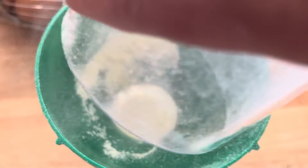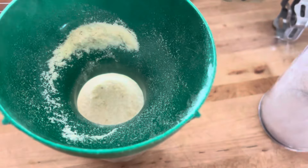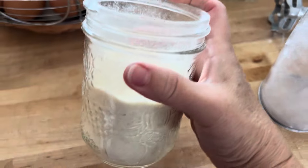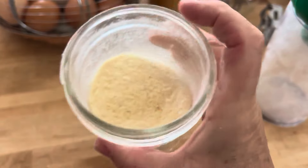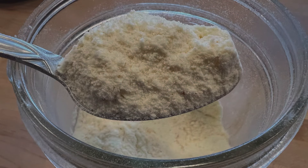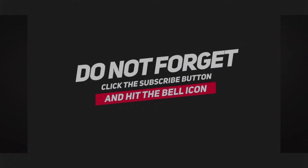How simple was that? I had 36 egg whites and it equaled one cup of egg white powder. Now I see why the cost is so high. If you like this type of content, don't forget to like, subscribe, and share with your friends. Have a great day and live your best life.